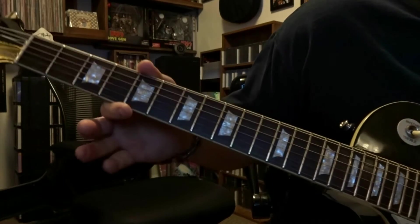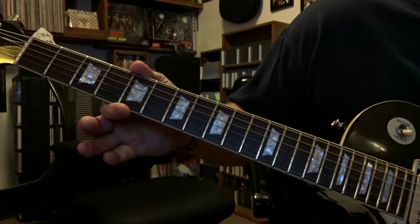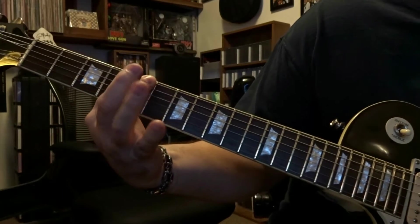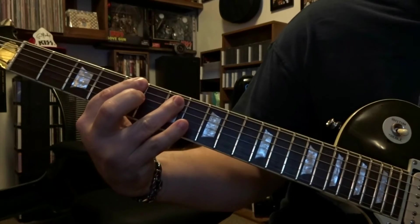Now that takes us right to the main riff. We're going to start out here at the 5th fret, we're going to bar strings 5 and 6, strum that once, and we're going to hammer on the 5th string at the 7th fret.